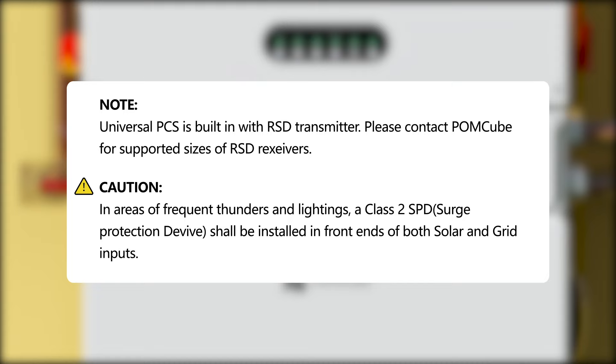Note: universal PCS has a built-in RSD transmitter. Please contact PalmCube for supported sizes of RSD receivers. Caution: in areas of frequent thunderstorms and lightning, a Class 2 SPD surge protection device shall be installed in front of grid inputs.